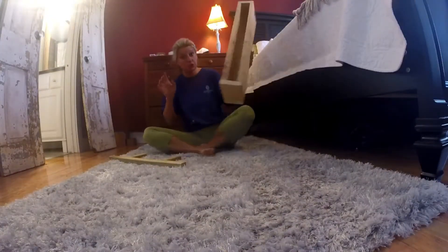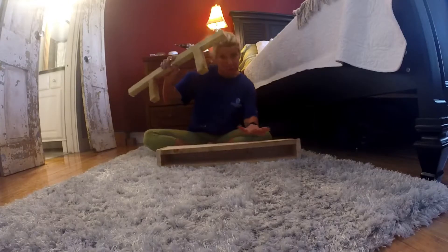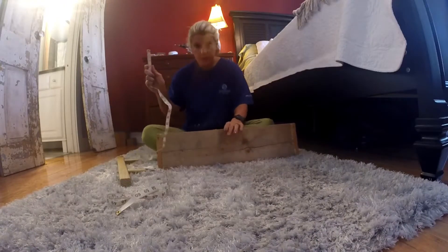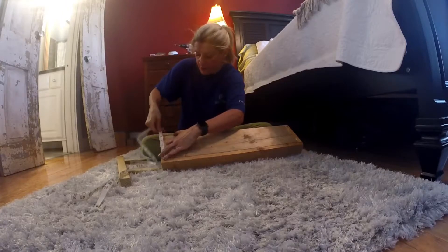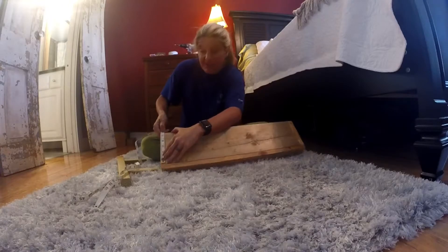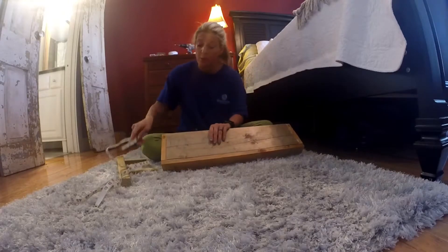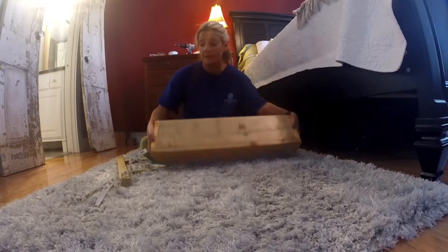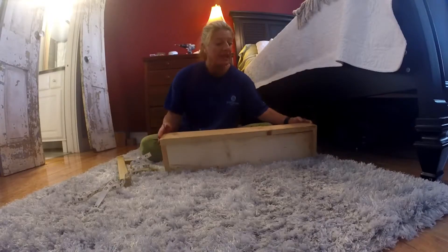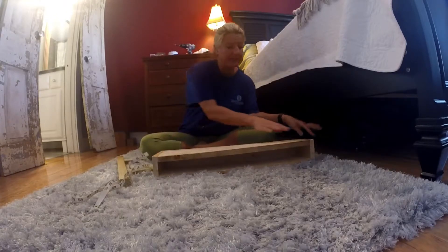I'm going to show y'all how I did this. To build your shelf you need one by fours, one by sixes, and two by twos. You're going to cut the one by fours for the sides — I'm using this tape measure so it's easier to see — it's five and a half inches, because that's how wide a one by six is. So you're going to cut one one by four the length you want your shelf, and two one by fours that are five and a half inches.